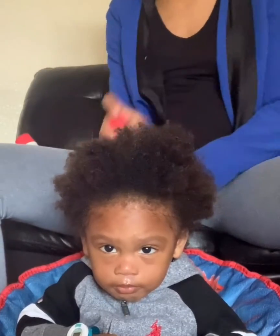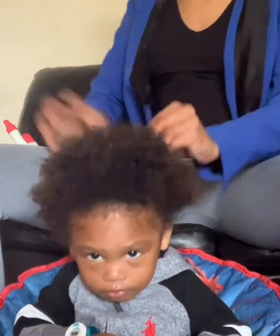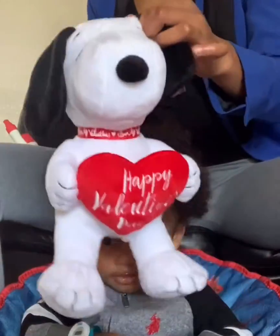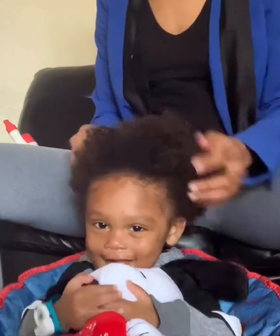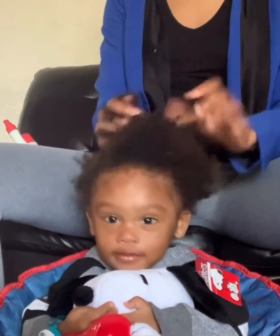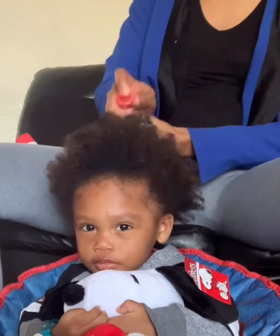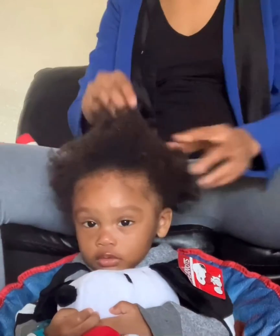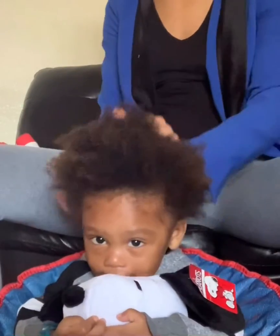He sits still. There's no TV on. As you can see, he has no phone, nothing to keep him entertained except for his little peanuts — a little teddy bear that his auntie Tequa got him for Valentine's Day. His hair is thick but if you guys could feel it, it's very soft, okay? It's very, very soft even though it's thick.